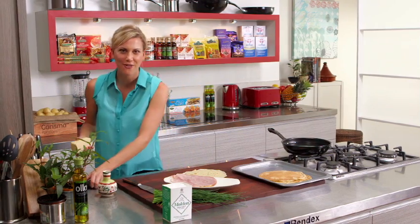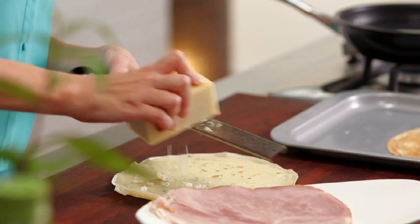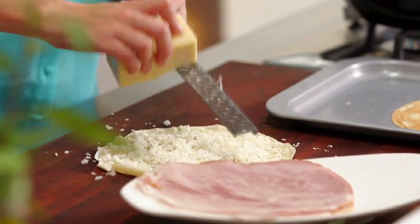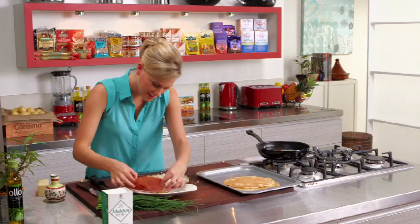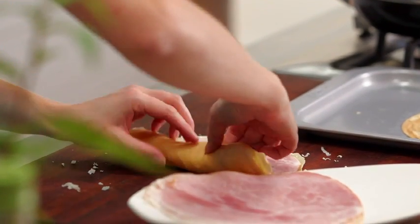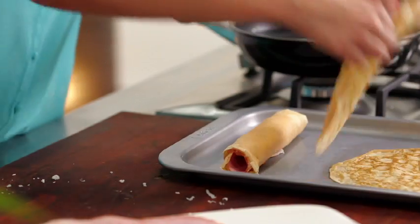So Gruyere cheese — my favourite — but again, you don't always have to use this. You can use provolone, a little bit of cheddar would be wonderful, even some mozzarella. Anything that goes slightly gooey when melted is the perfect cheese for this. Don't be stingy — a good amount. And you want some nice thin ham just like so. In the centre fits perfectly, and then all we do is roll that up. These are literally good enough to eat as is, but I want that gooey cheese so we're going to pop them in the oven.